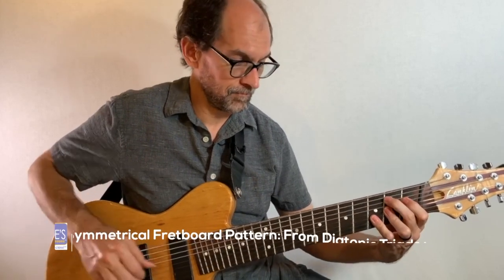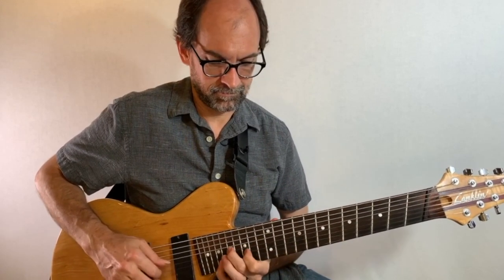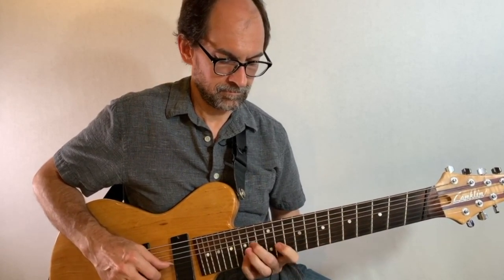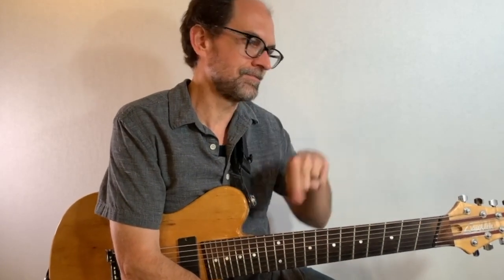B7 altered, A half diminished, or any of the exotic modes — the fifth mode, the second mode, or even the third mode, the E flat augmented major 7. So any of the modes of C melodic minor could use that melodic pattern, and it's a cool sound, and it's pretty easy to remember once you get the fingerings down.